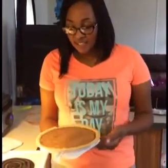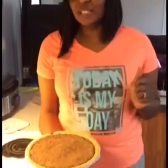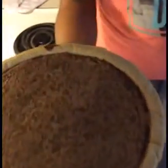Welcome back to Dee's Kitchen. This is the final product of our chocolate pie. I hope you enjoyed this video. Give this video a thumbs up. Bye!